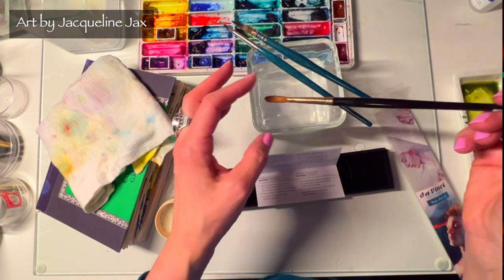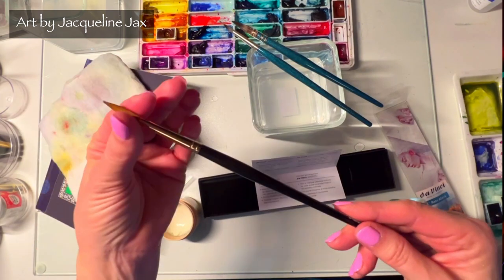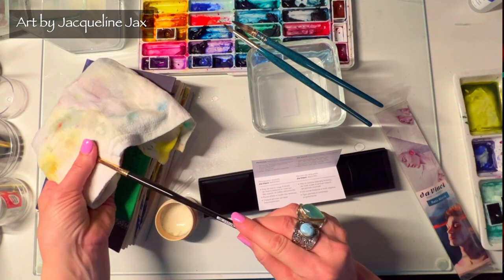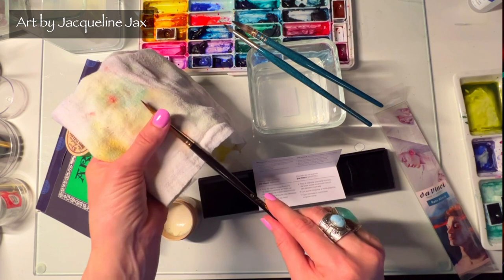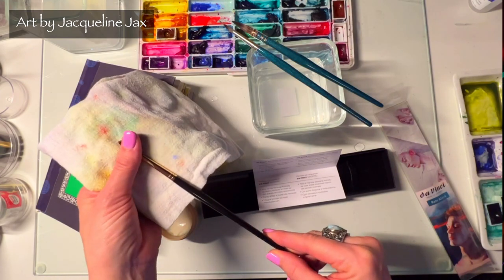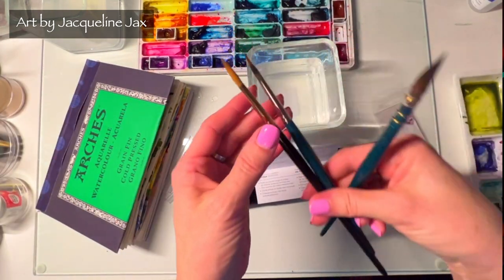Treat your brushes very well — keep them clean, and always dry your brush on its side. You can put rubber bands around your water container and hang them so water doesn't go down the barrel, or use cord holders or clips to hang them. Try to dry them horizontally, not vertically, because you don't want the water to constantly loosen the glue and the bristles. You'll have brushes that last literally decades.